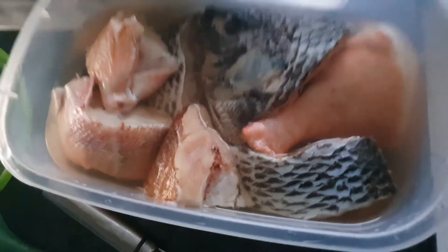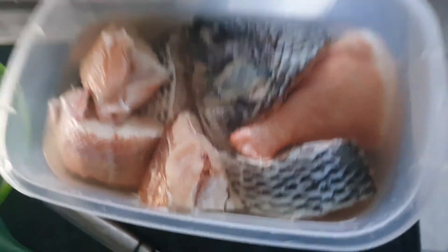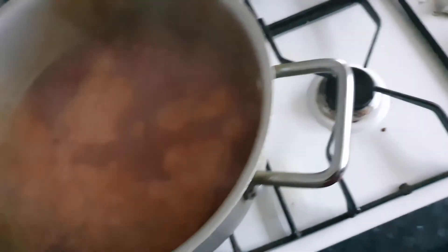Here's the fish — I have tilapia and red bream here. I've got my cow meat inside the stew already, so I'm going to put the fish in the stew now.